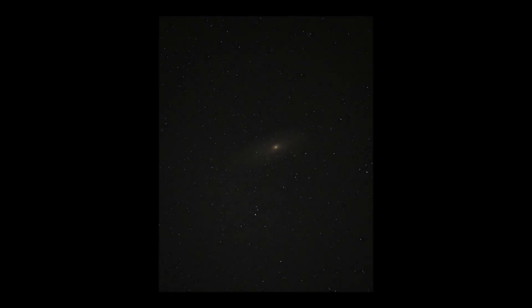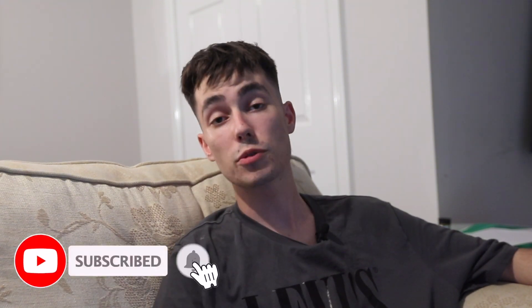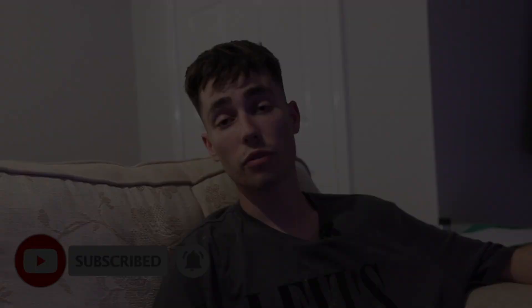Now I've exported the image, I'll show you the final piece. For the first try at shooting Andromeda, I'm really happy with this. If you did enjoy, please hit the like button, subscribe if you're new. I'm really looking forward to showing you some of the content I've been shooting over the past few weeks. If you are going out to try and shoot Andromeda, good luck — I pray that you have clear skies. Tweet me your results, send me a DM, let me know how you get on. Thank you for watching and I'll see you again in another video.